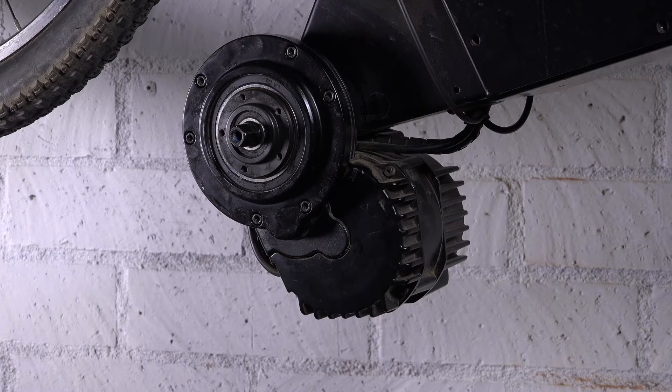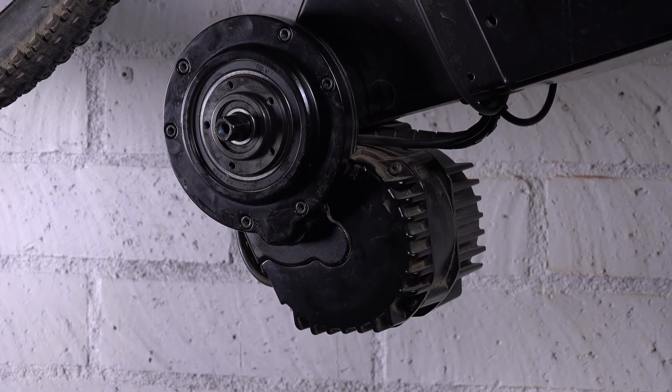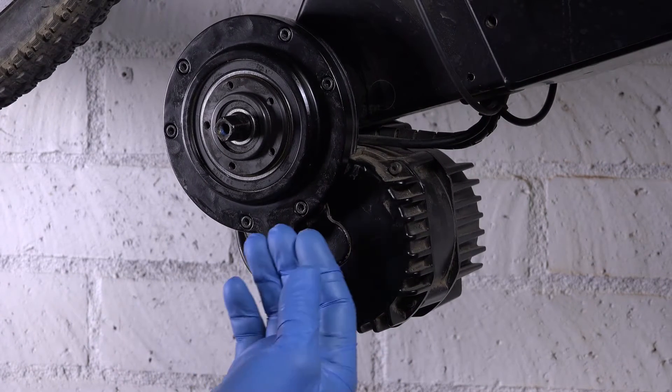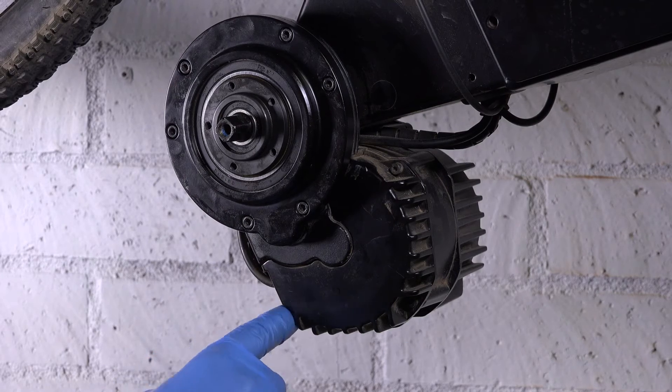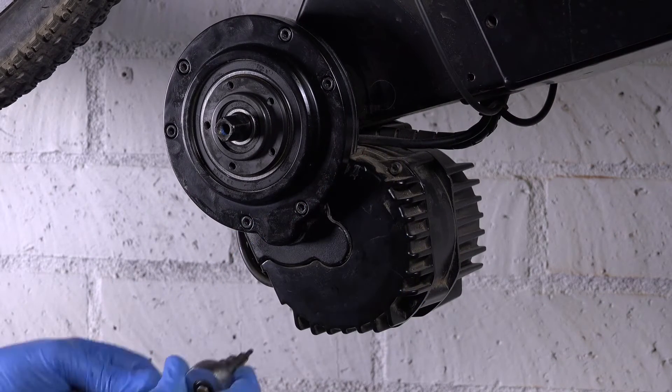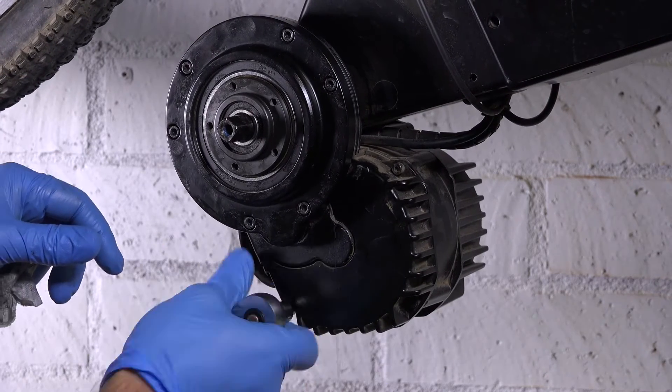Hey guys, back in the Luna shop. We just want to show you a quick walkthrough on how you can swap a controller on a BBS HD. All you have to do is basically take off your chainwheel and crank arm, and then once you get in there, there are three bolts that hold the controller on.